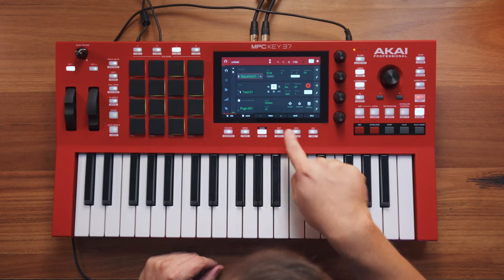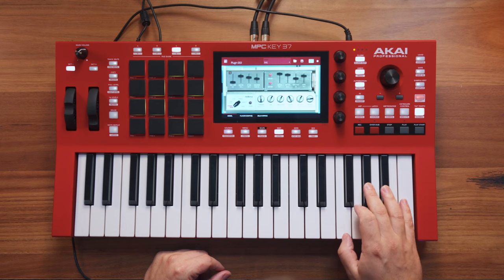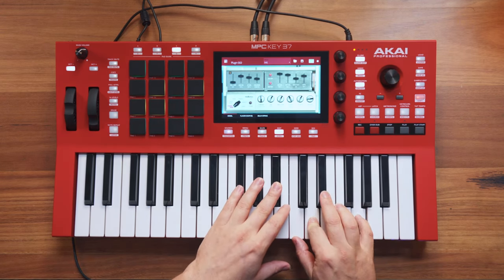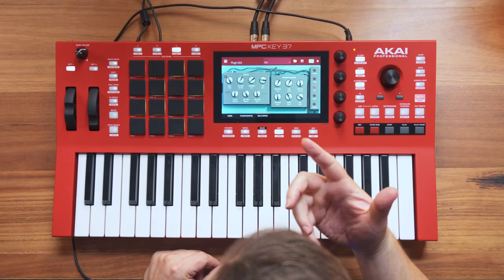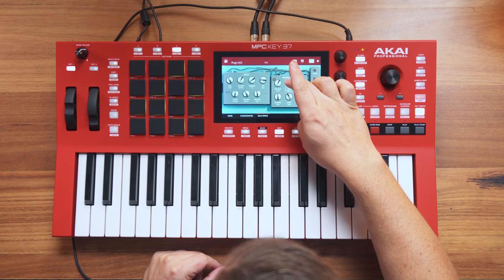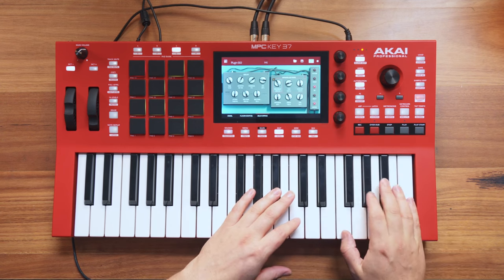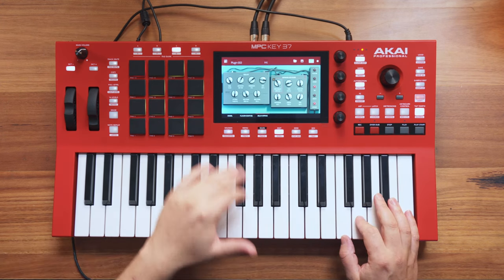Going back to my other sounds, on track two I've got this Mellotron sound, which I think is a choir. That's quite epic sounding in my opinion. You've got some effects here as well, which you could push this even further if you wanted to. I'm going to make the spring reverb time quite long. You've got pre-delay on the spring reverb.